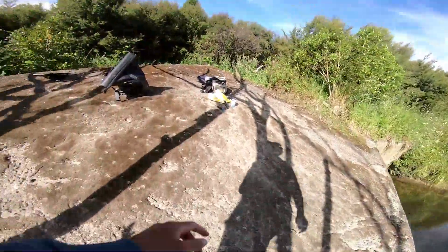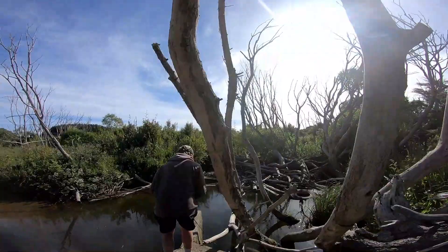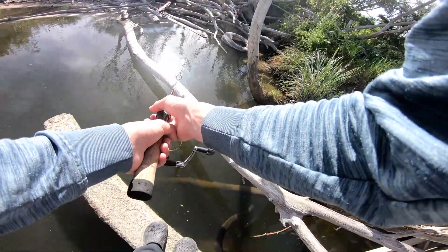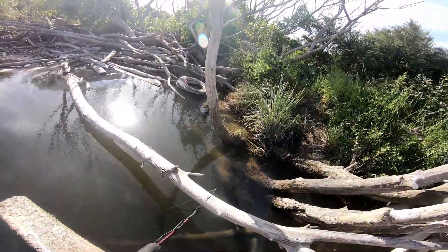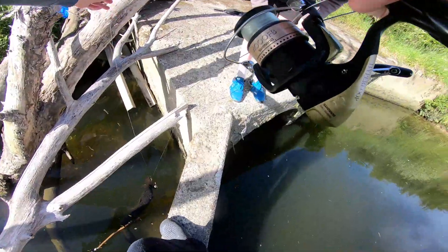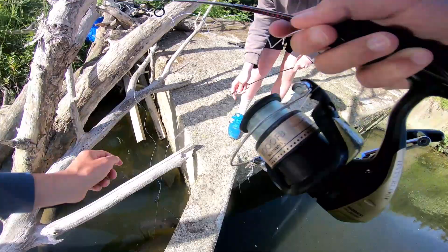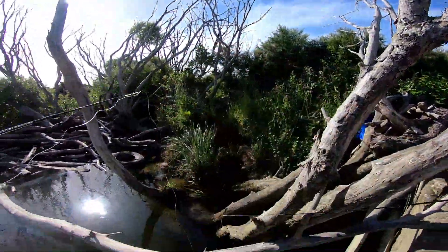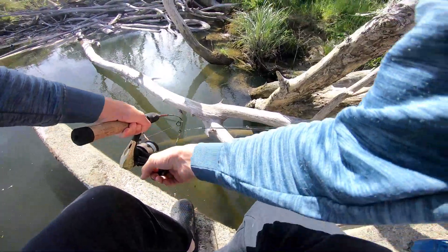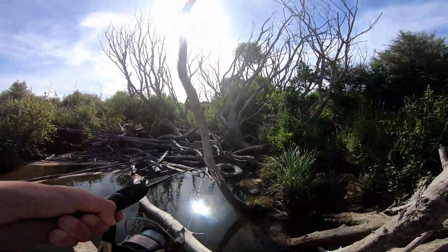I'm just gonna drop mine down here while I wait. Here's the other one - another's coming for mine, another's coming for mine! No, he's swum right past it. Bro, there's too many eels in here. Oh he's got it! Double hookup - oh I've got a backlight.